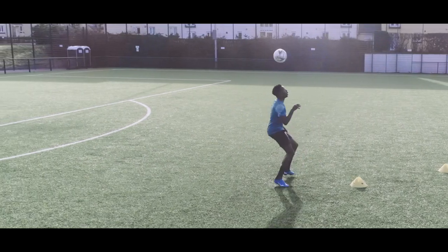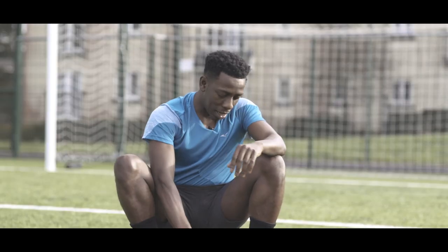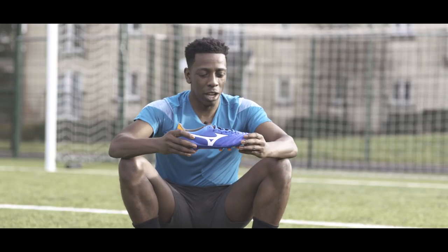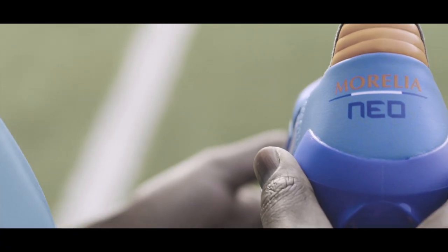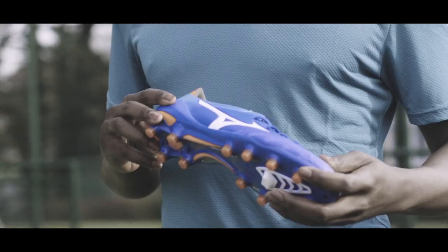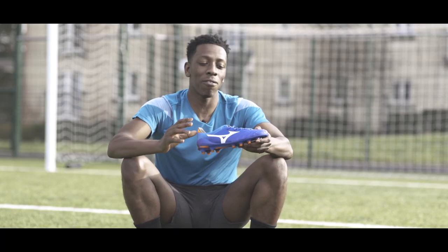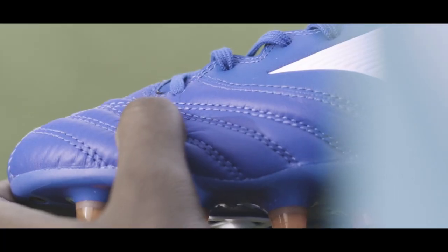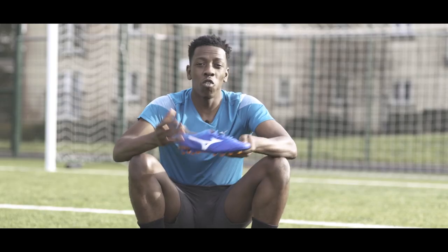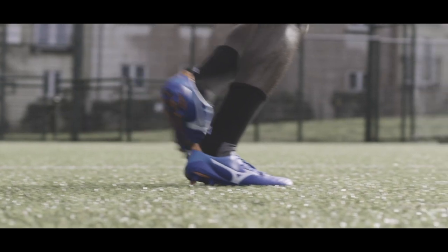Let's begin firstly with the Morelia Neo. It comes in blue, white, and orange with the branding mainly done in white, and you can see it's predominantly a blue boot. Tech wise, if you're a big fan of leather, this is a boot you should be taking a look at. It's made out of K leather, known as kangaroo leather, and it's really soft, really responsive — it's just going to enhance your touch and comfort whilst playing.